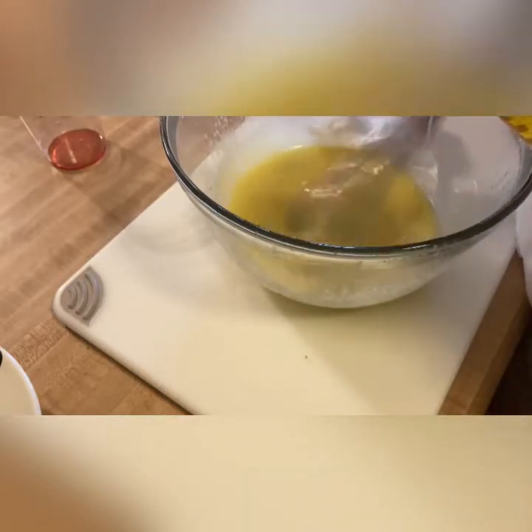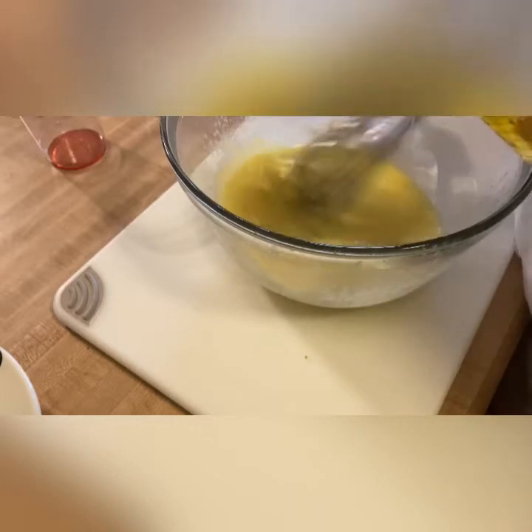We're going to continue adding our oil slowly. The dressing is starting to thicken up a little bit now, so we can add a little bit more oil. If you see oil floating on top, stop pouring and keep mixing. We can add a slightly stronger stream now because our emulsion is starting to form. All the time, keep mixing.